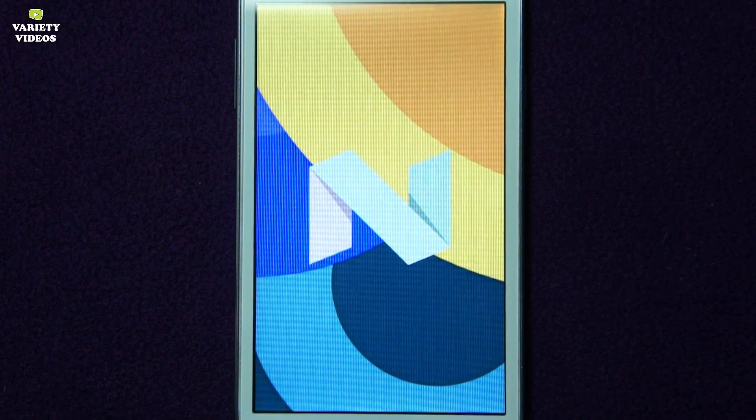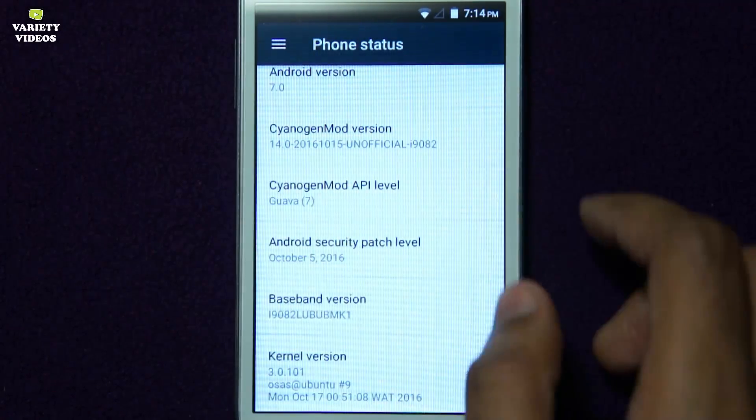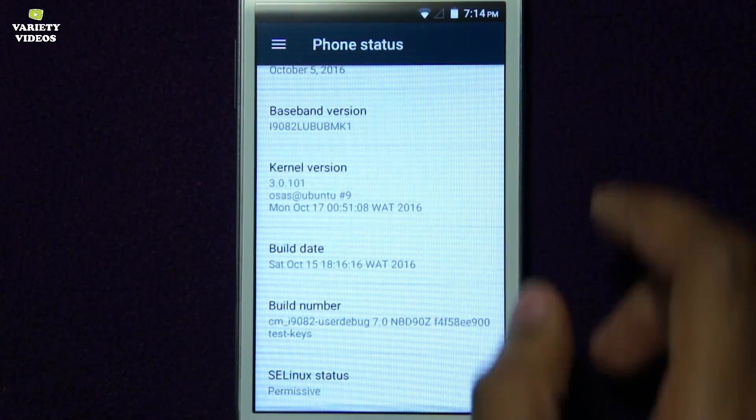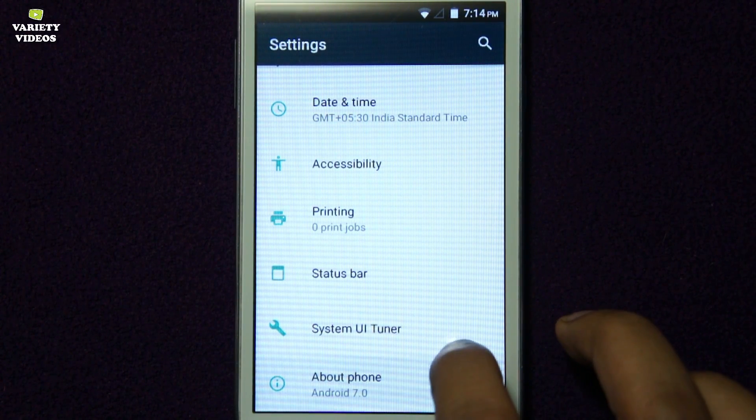Firstly, you need a rooted Samsung Galaxy Grand with a custom recovery installed on it, like TWRP, CWM, or Philz recovery. Then you need to download the ROM files and the GApps file.